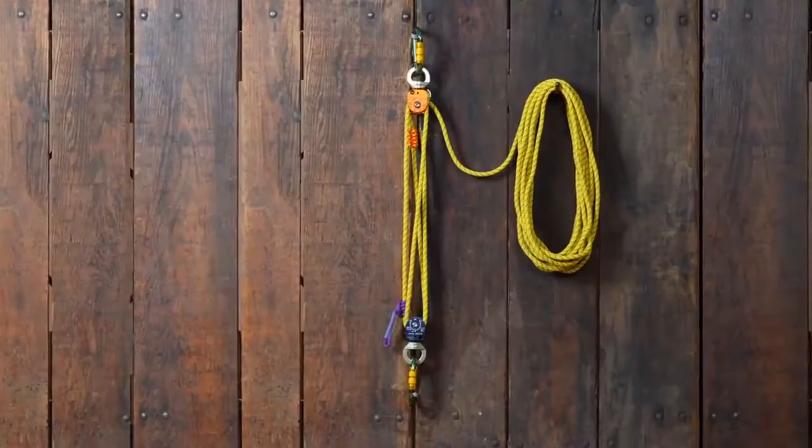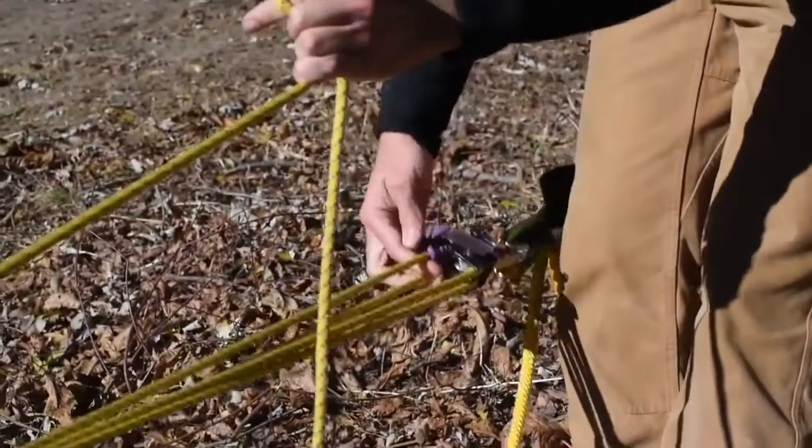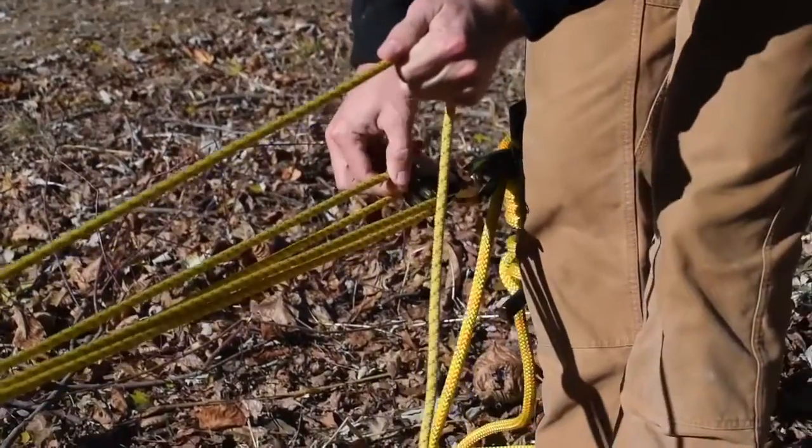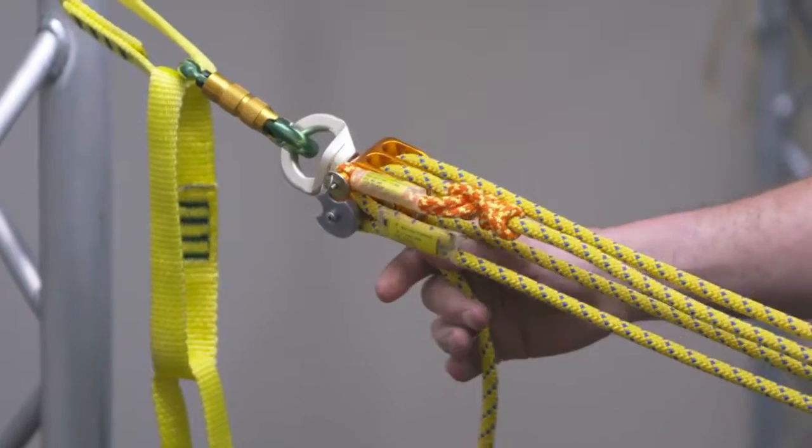My name is Rick Denbow, professional arborist and instructor with North American Training Solutions, and this is the Sterling Aztec Mechanical Advantage System. This system's versatility provides options for cabling and bracing, light-duty rigging, or rescue scenarios.